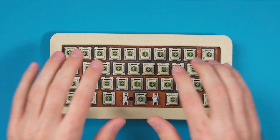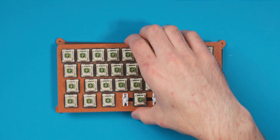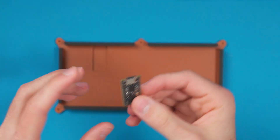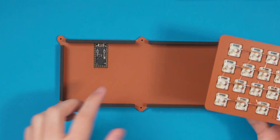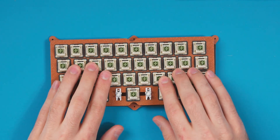Typing on it you can kind of hear it's a gasket mounted board — very exciting. Now I'm popping the top off to wire in the controller, which is an RP2040 Pro Micro. I love this board: 29 GPIO, 16 megabytes of flash, lots of memory. One thing I have to be really careful about is routing the wires very cleanly and thin so they don't push on the plate and interfere with the gasket bounce. I'm going to wire everything up and get close to the final typing test.